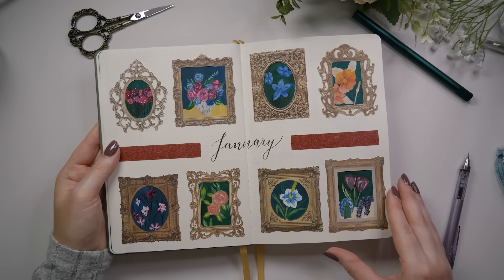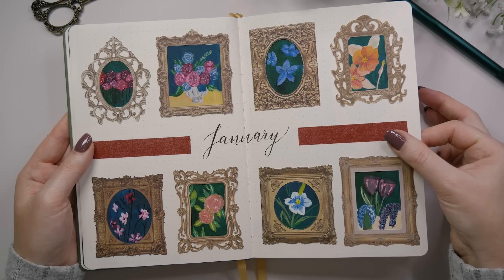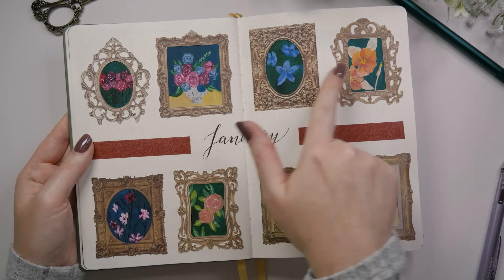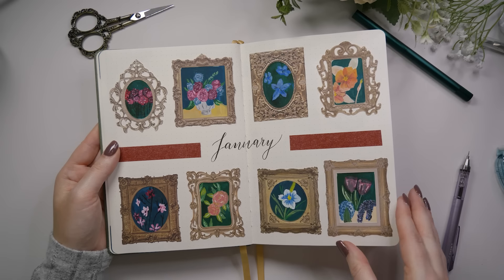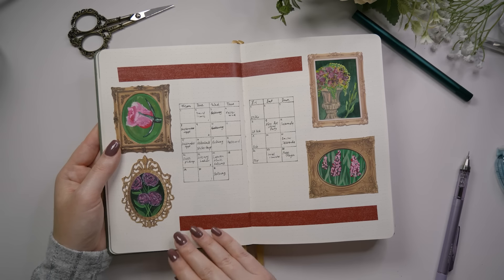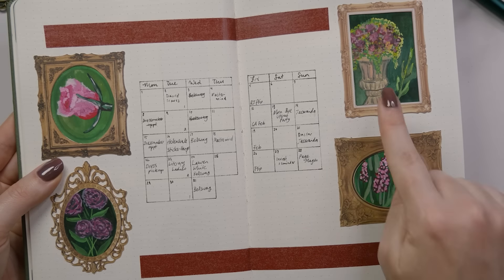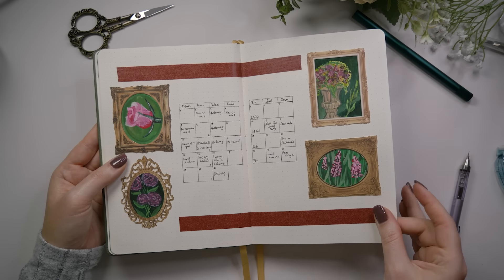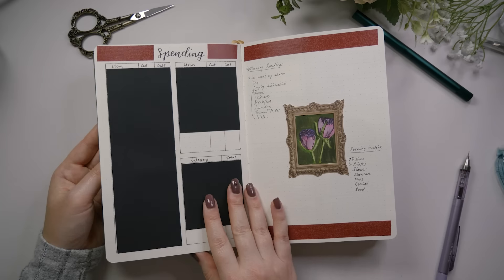We're getting into January now and this was definitely jumping in the deep end, but I loved setting this theme up. I felt like it really pushed me — I painted each of these little paintings with gouache and then placed a paper frame over the top that I glued in. I wanted something that felt like walking through an art gallery and I do feel like I achieved that pretty well. I really pushed myself with the painting; some of them are better than others but I had a good time. I did enjoy this one and I got outside my comfort zone with colors quite a bit here too.